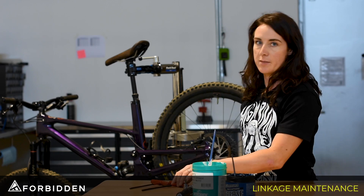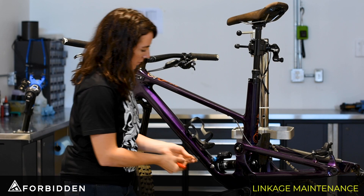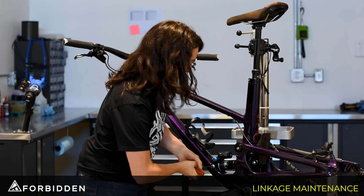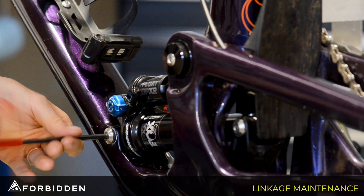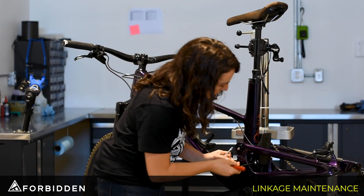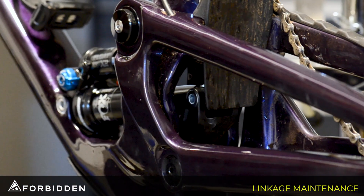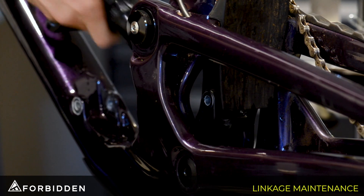My first step is going to be to take the rear wheel off. Using our 5mm Allen key we're going to remove the front shock bolt first, then we'll remove the rear shock bolt, and from there we can just take the shock right out of the frame.